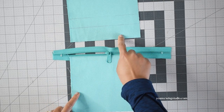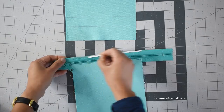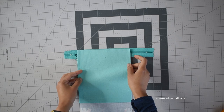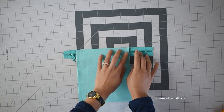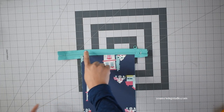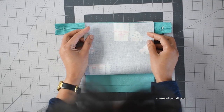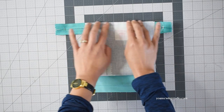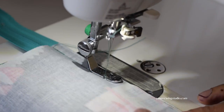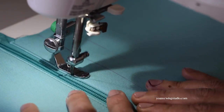Next we're going to attach the upper front panel. Apply some basting tape right along the edges of the zipper tape. Lay the upper front panel with the right side facing down, matching the bottom edges of the front panel with the edges of the zipper. Flip to the wrong side, apply basting tape along the edges of the zipper, bring the bottom edge of the inner pocket panel towards the zipper tape matching the edges, then stitch with 3/8 of an inch seam allowance. Finger press the seams and top stitch.